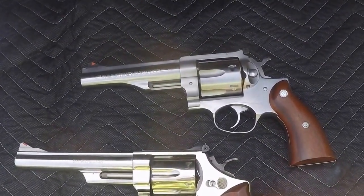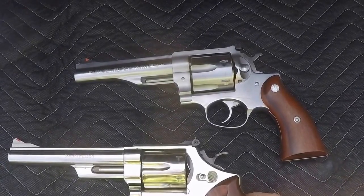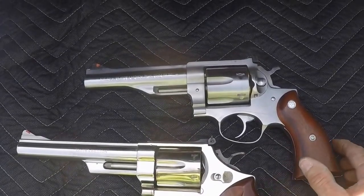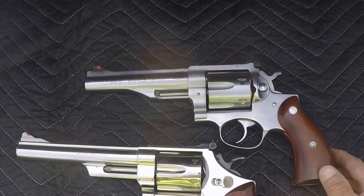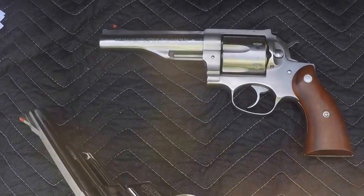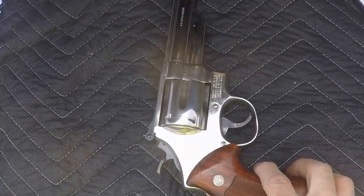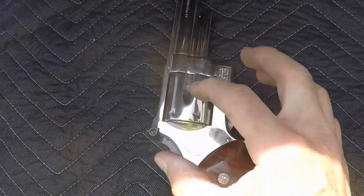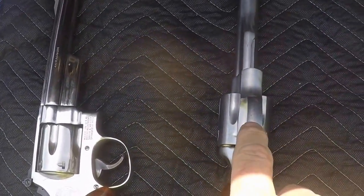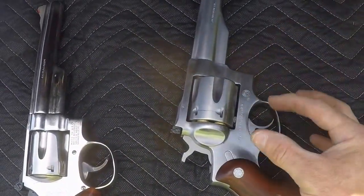They're both stainless. One of the only other differences is the trigger tension. On our Smith & Wesson, we've got leaf springs. And on our Ruger, we've got coil springs. When pulling apart the Smith & Wesson, we've got two screws here that we pull and the side comes off. And on our Ruger, it comes apart from the bottom — the trigger slides out instead of out this way.